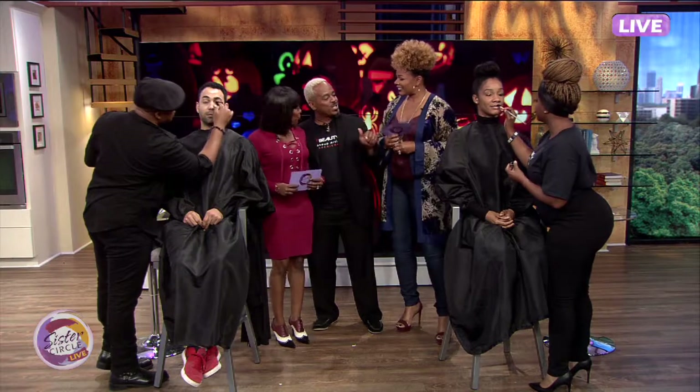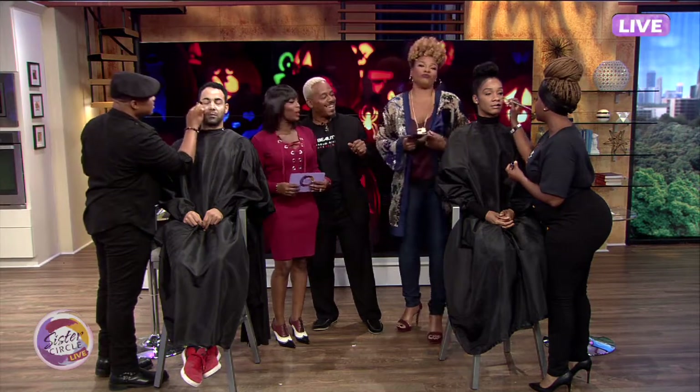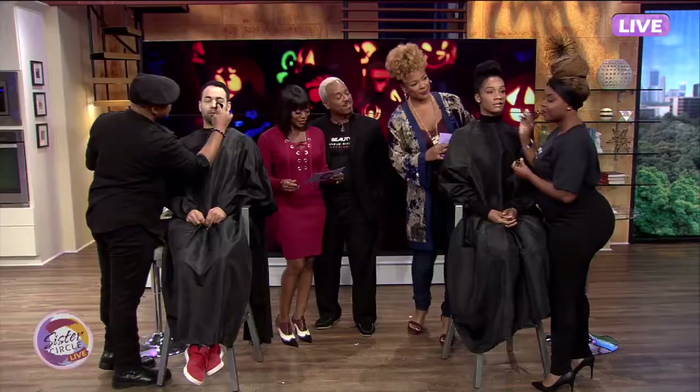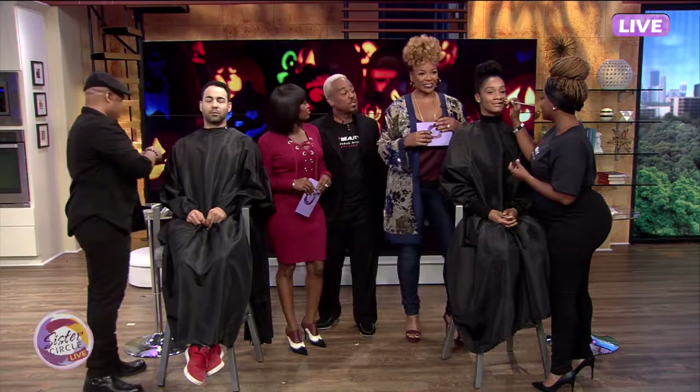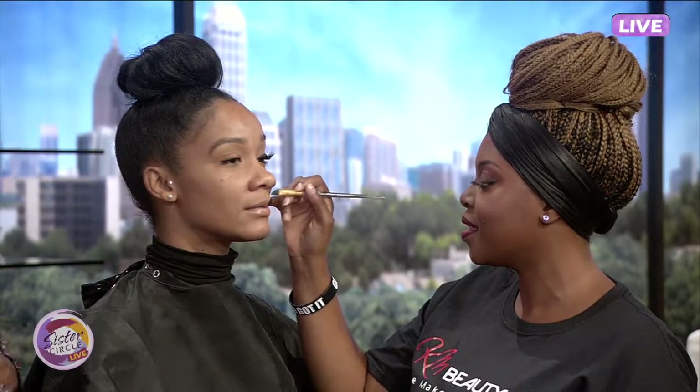What we have today is we're going to show you Halloween beauty on a budget. So what we're going to do first here, we have the beautiful J. Very nice working on the first model, and we're doing it for the ladies. So we're going to do the classic cat face. You can do that directly out of your handbag, ladies.